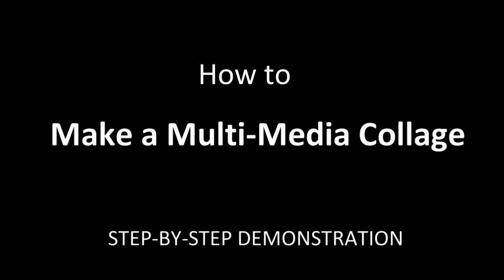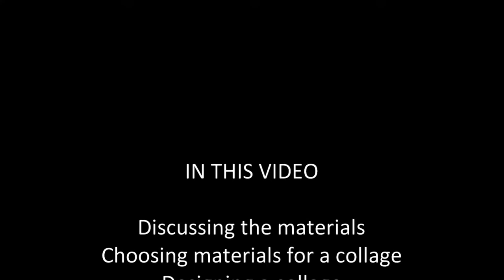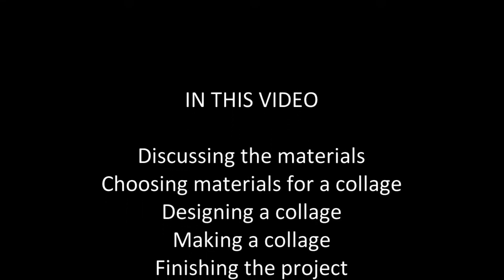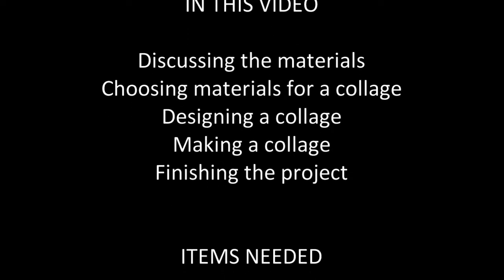How to make a Multimedia Collage. In this video, I'll be discussing the needed materials, choosing materials for a collage, designing a collage, making a collage, and finishing the project.